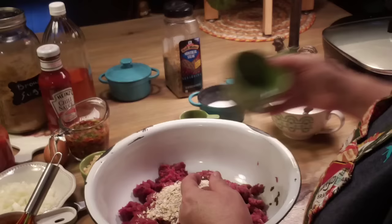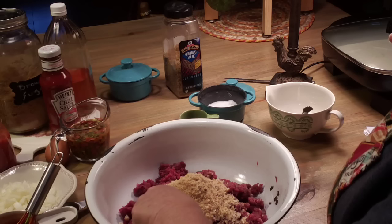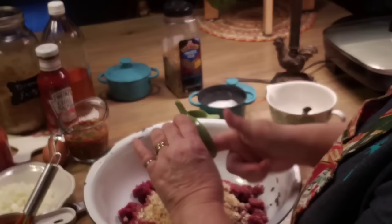I've got a half a cup of oats and a half a cup of breadcrumbs. I usually just make my own breadcrumbs — I took some homemade croutons, put them in my little processor, and made breadcrumbs. I've also got a big tablespoon of minced garlic.